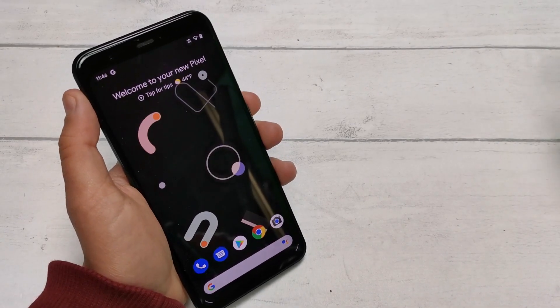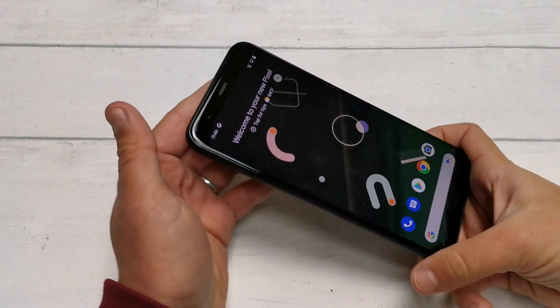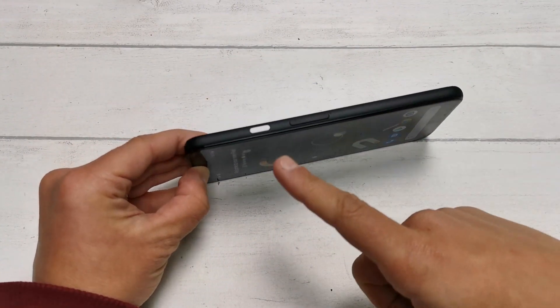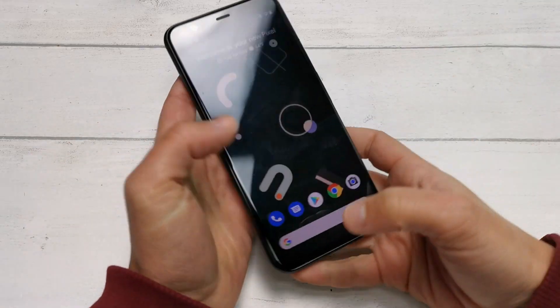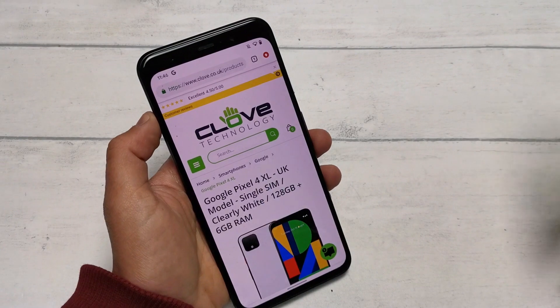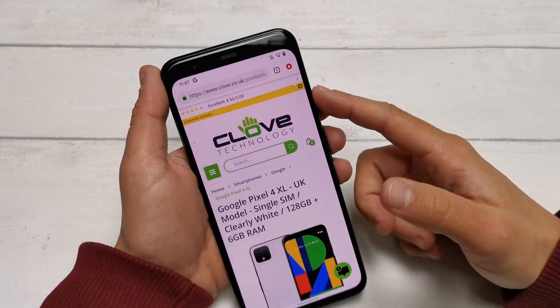The first method is done by locating the power button to the right of your device. The Pixel 4's new design makes this particularly easy since it's accented by a different colour — in this case the button's white. Find the screen that you want to take a screenshot of and press and hold the power button for a couple of seconds.